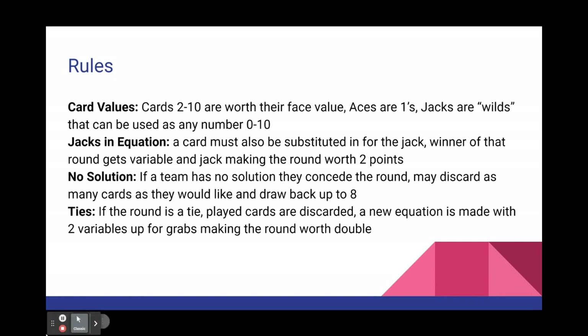If a team doesn't have cards to make a valid solution for the linear equation, the other team gets the variable card and wins the round. The team that didn't have a solution may discard as many cards as they would like and draw back up to 8. This is particularly useful if you have lots of doubles or even three of the same number.